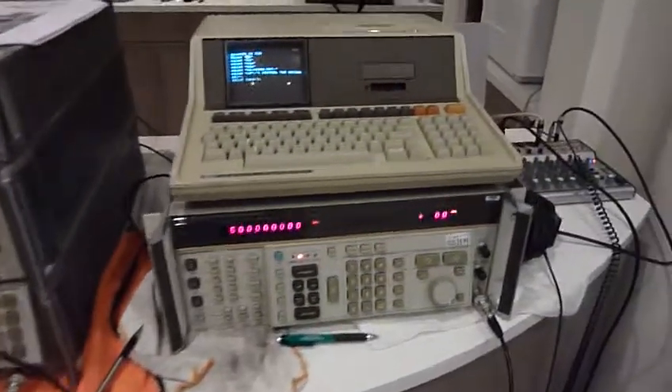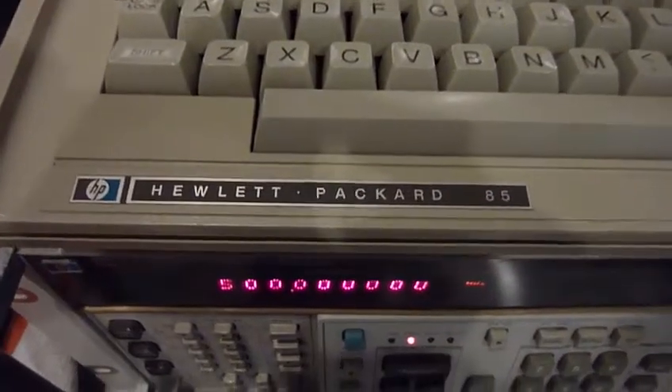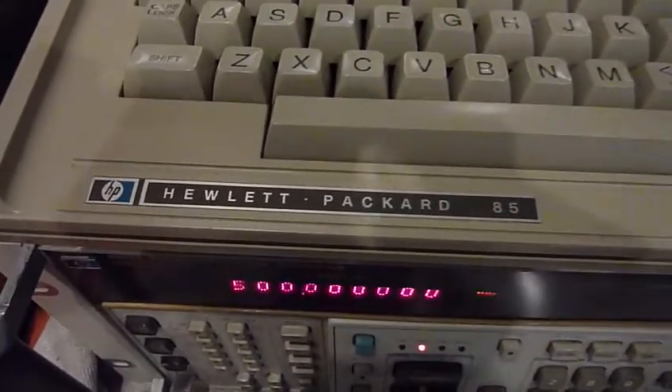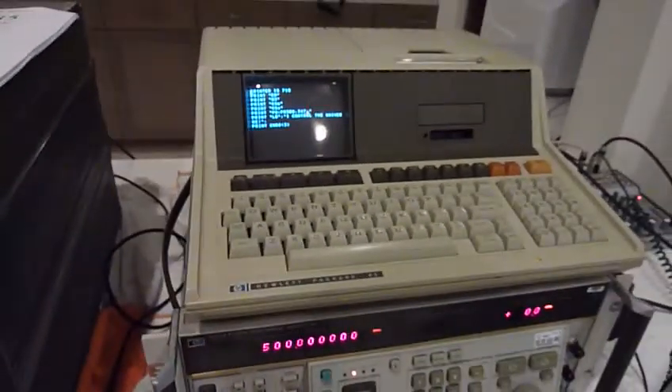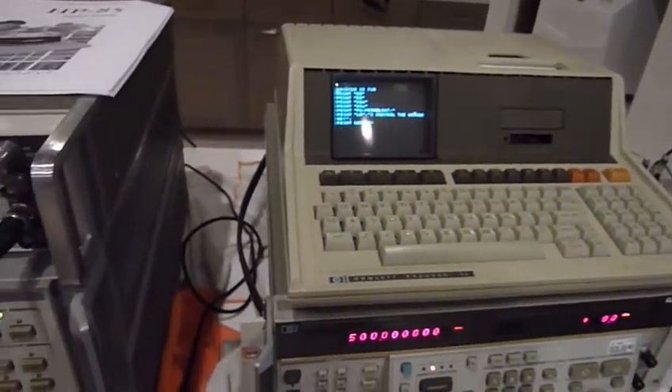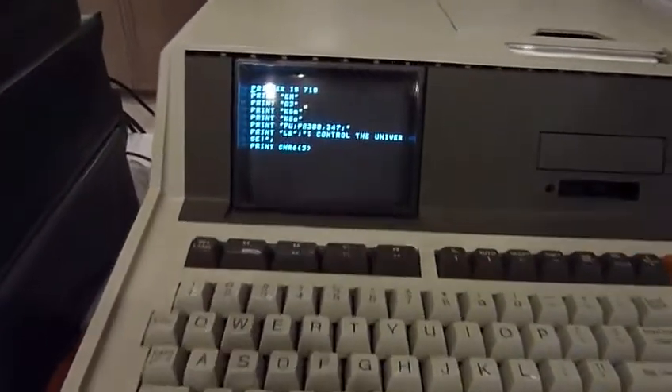More fun with my setup — to complete it, I acquired and repaired an HP 85 so I can control my equipment with HP-IB using a genuine 1970s machine. It's sweet. It was then, and it's still super easy to program.